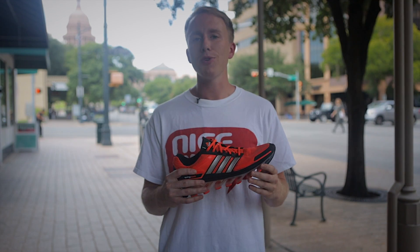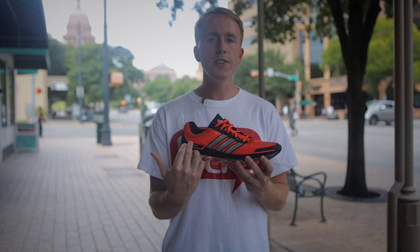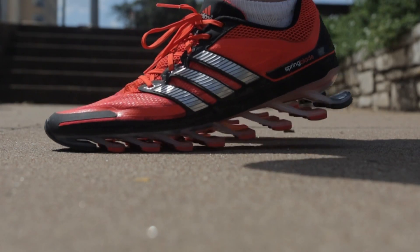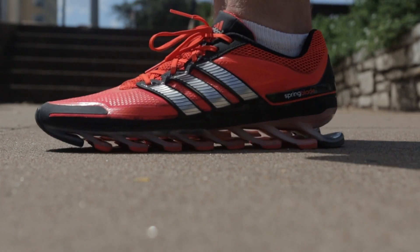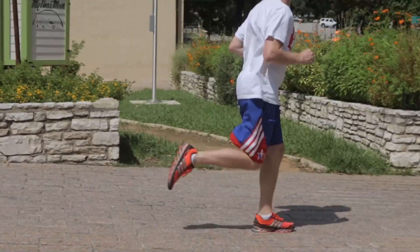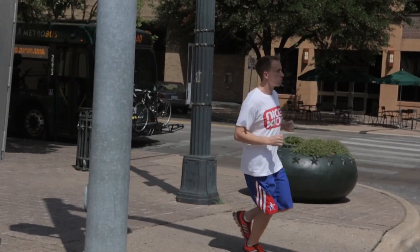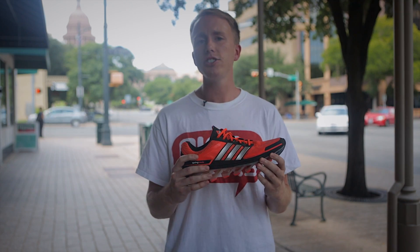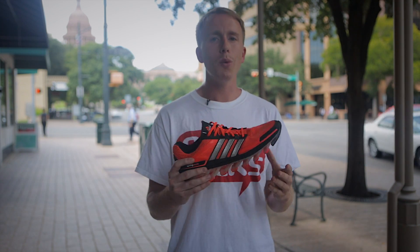When you first put on the Adidas Spring Blade, you find that it's very comfortable. The shoe features a tech fit upper which is snug but not too tight. The next thing you'll notice when walking is the blades — walking heel to toe, you can definitely feel each blade working in unison. With that said, when I started running faster, especially being more in my forefoot, I felt the cushioning less and less. While they're definitely a comfortable, firm, flexible runner, they did not provide the energy return or forward propulsion that one would expect.